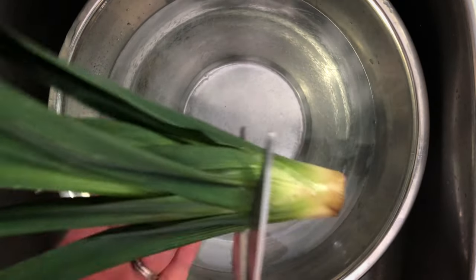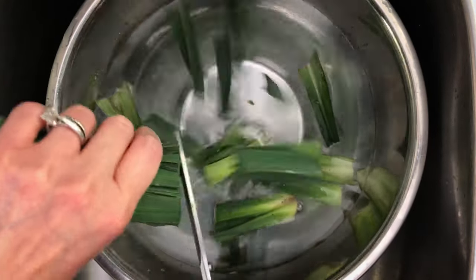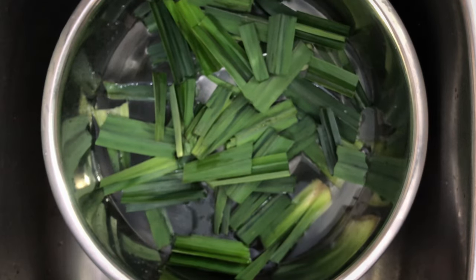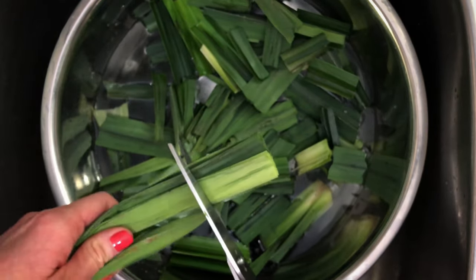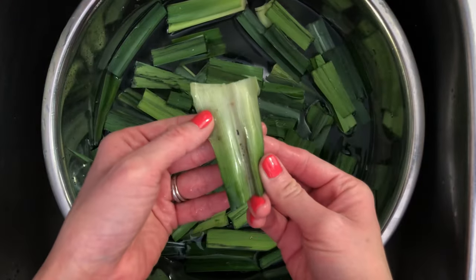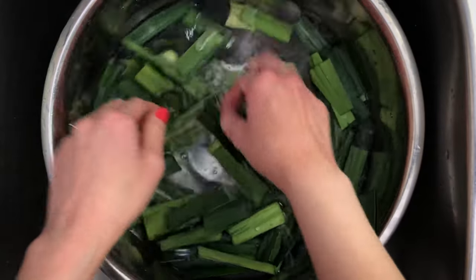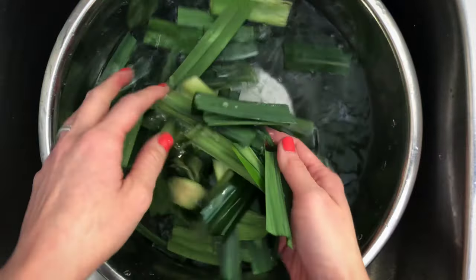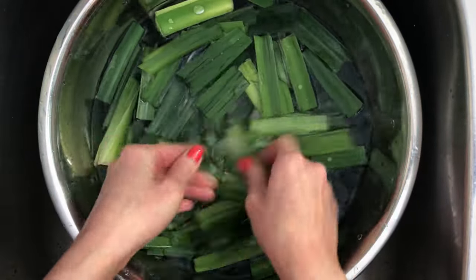To make the pandan extract, start by cutting it into smaller pieces. Because the leaves are very fibrous, cutting them down makes it a lot easier to blend. There is lots of dirt in between the leaves, so carefully wash the leaves until all the dirt is gone. Change the water a few times before transferring the leaves into a strainer or colander to drain the water out.